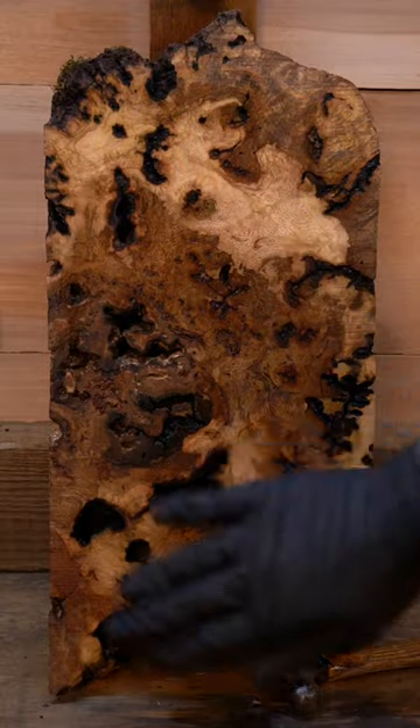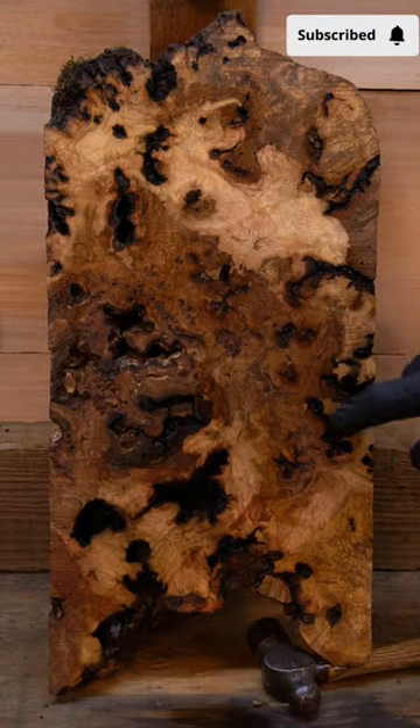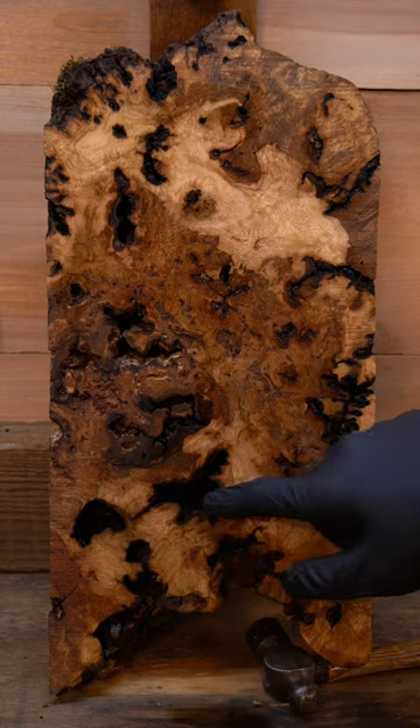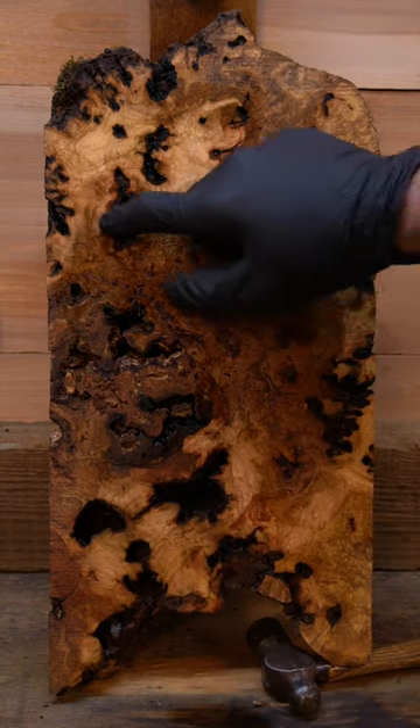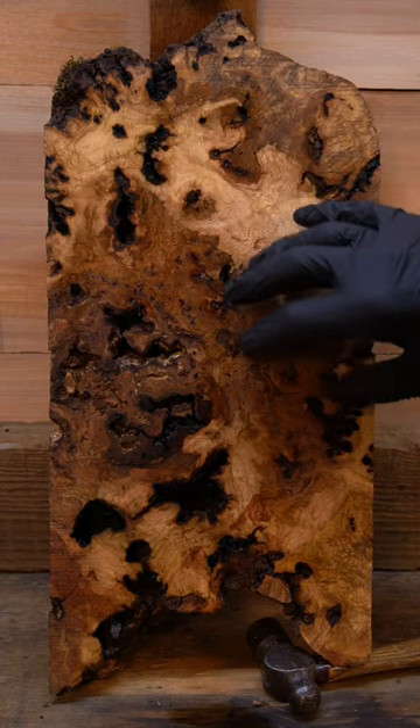Turned out pretty good. We do have a little bit of rot in the middle, and we've got a lot of bark inclusions. It looks like the ants have gotten in here and cleaned out the bark and left these cavities. So this will make a prime candidate for hybrid blanks.